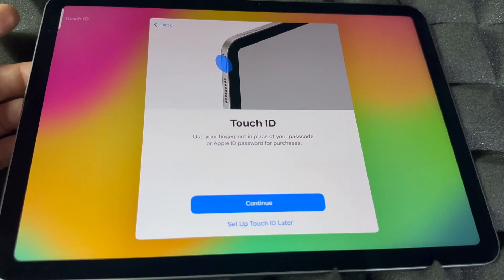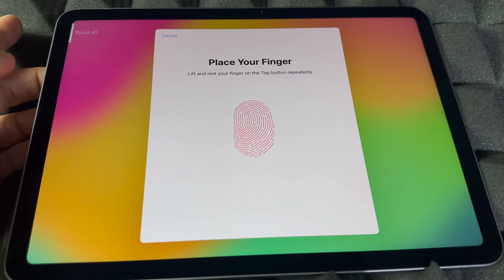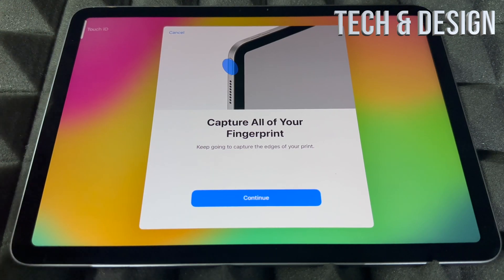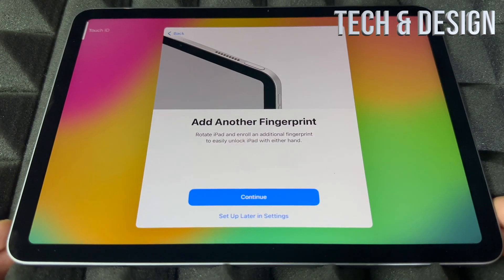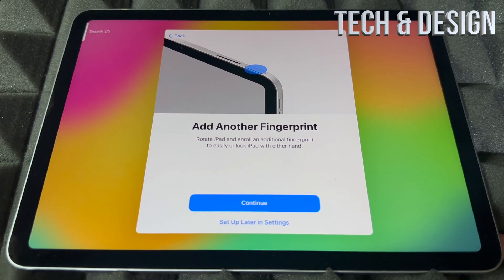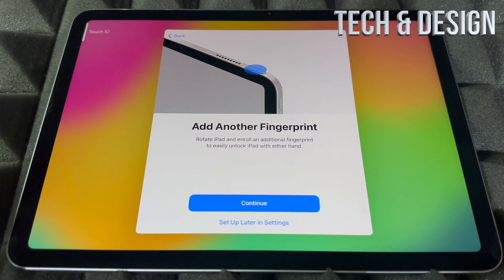If you want to set up Touch ID right now, go ahead — you just have to touch the button and lift your finger, then place it again. I'm setting it up now — see how I'm lifting and placing my finger? It's usually easiest with your index finger, though you can use any finger. It's done. This is how you set up your fingerprint Touch ID, which is a cool feature now that iPads don't have a home button. You can also add another fingerprint later in Settings — especially useful for when you rotate the iPad and use different hands.